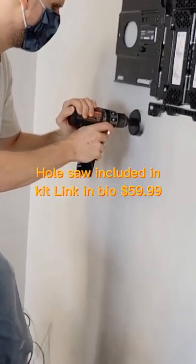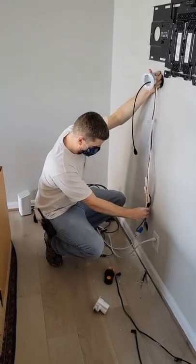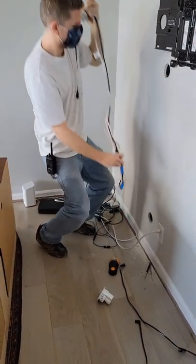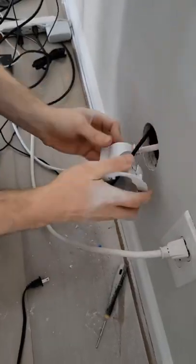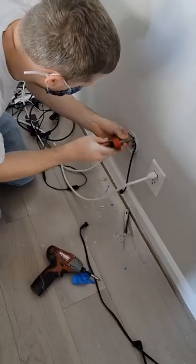You can go up to five feet with this kit, and whatever extra slack you have just zip-tie it behind the wall so it doesn't bunch up and prevent you from running it smoothly. Then down at the bottom, just follow the instructions.